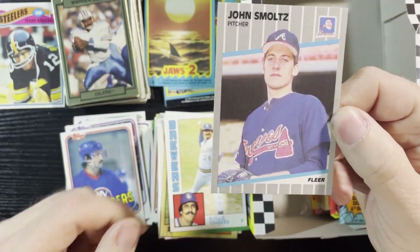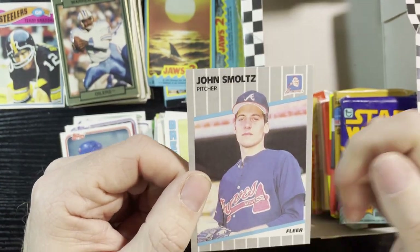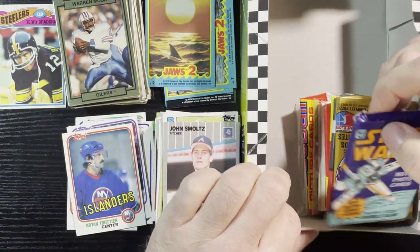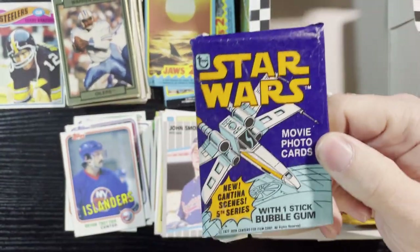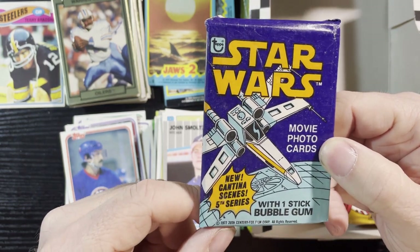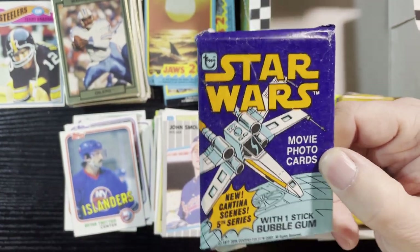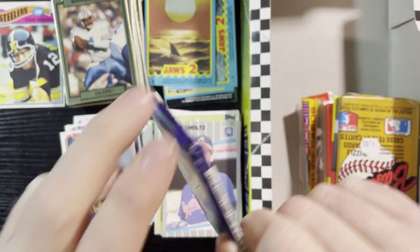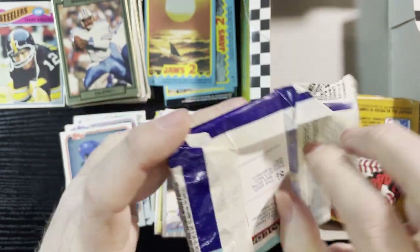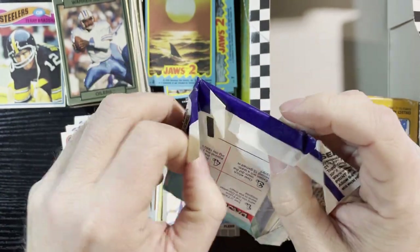Last card there is John Smoltz — '89 Fleer. And getting another Star Wars wrapper — gotta love it, 1977. It's the new Cantina series, this is the fifth series! I mean a lot of series. Star Wars cards, the original ones go for big bucks, so I'm gonna save this wrapper for sure because Star Wars stuff is just going nuts.